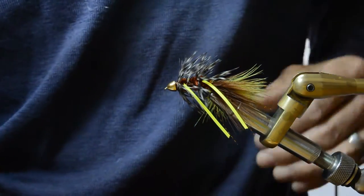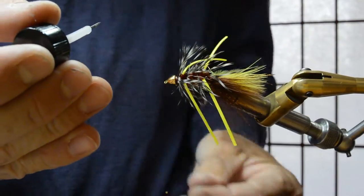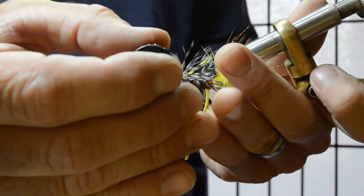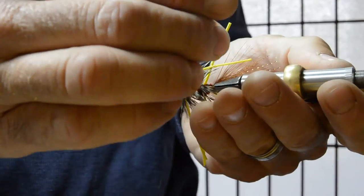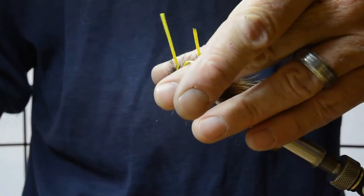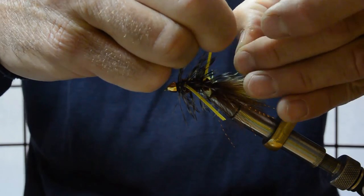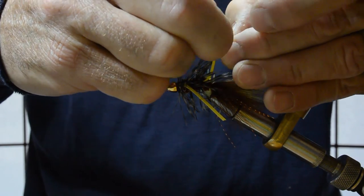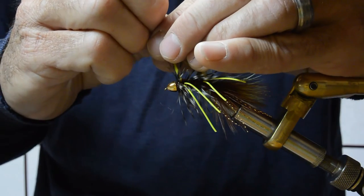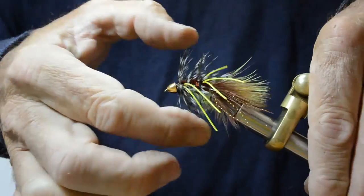Should be able to snap that out of the way. Take some head cement and try not to get it in your hackle. Then trim the legs to length and separate them.